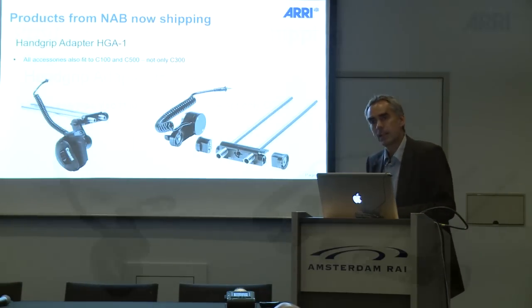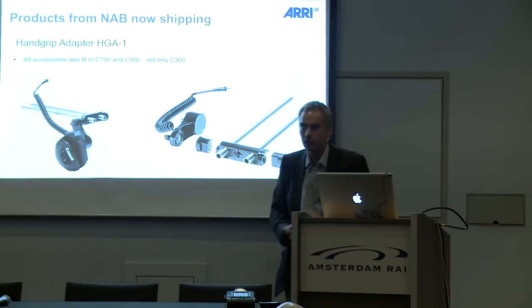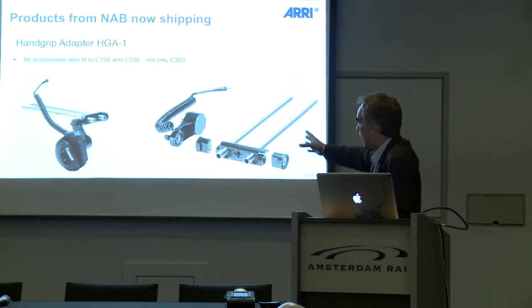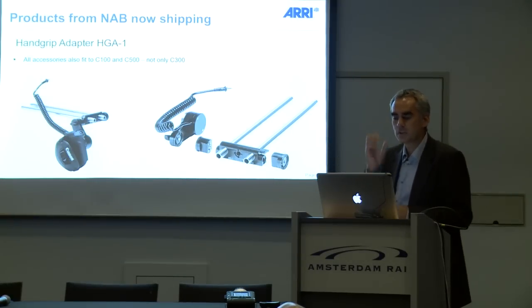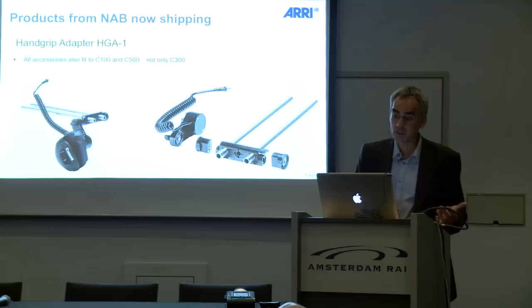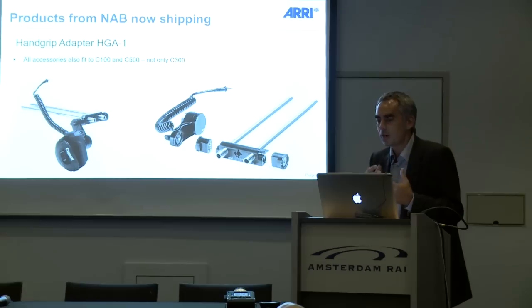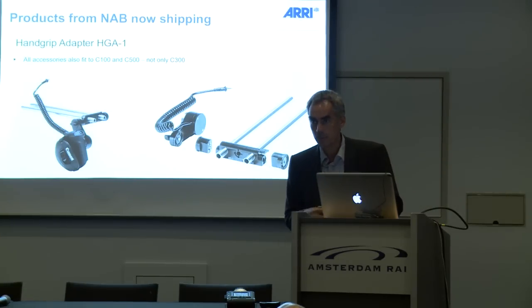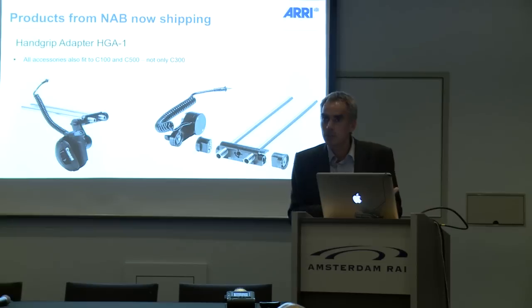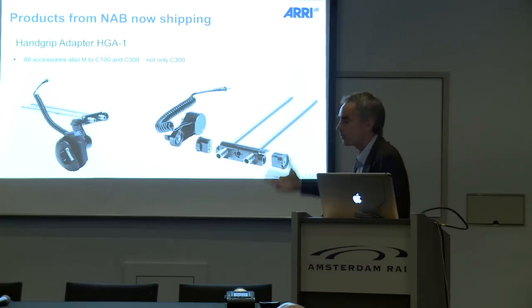That brings me to products announced at NAB which are now shipping. The hand grip adapter HGA1 — you can see the Canon original hand grip from the C300 attached to it, and it's also available as a set. The good news is that all the accessories we made for the Canon C300, which have been very successful, also fit the new C100 and C500 models. Even though the C100 and C500 don't ship with a hand grip, they have a plug for it, so you can use the C300 hand grip with those cameras via our hand grip adapter.